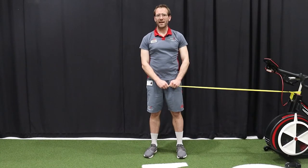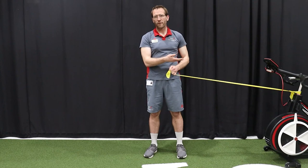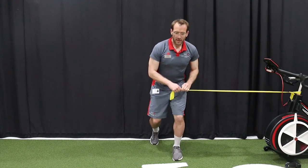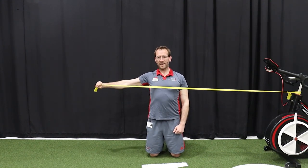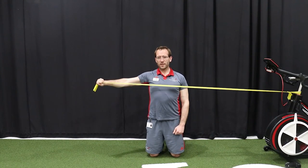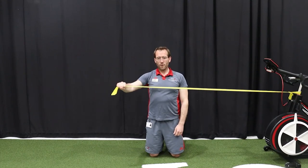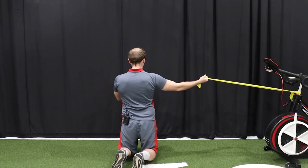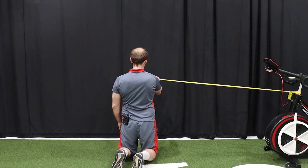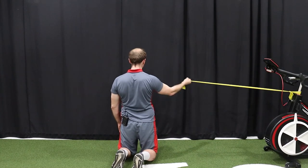Exercise number three will be banded chest flies and reverse flies. For this you need a length of exercise band tied around either a bike, a fence, or the tennis court. Kneeling down with your chest nice and upright, working your outside arm, bringing your arm back across your chest — this is working your rear delt, the muscles across the back of your shoulder. Then turn round and bring the band across your body, working your anterior delt and your pec minor and pec major. You should feel this one on the front of your body. Make sure you work both arms.